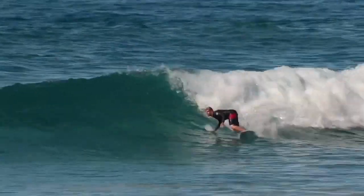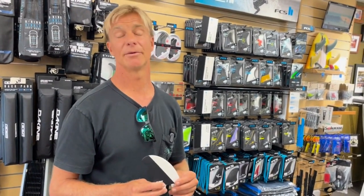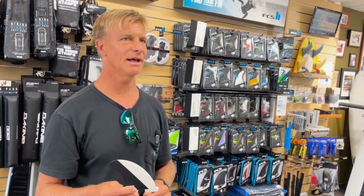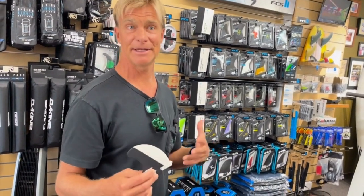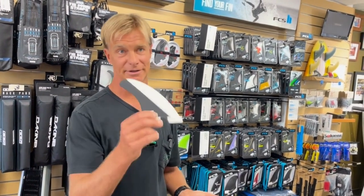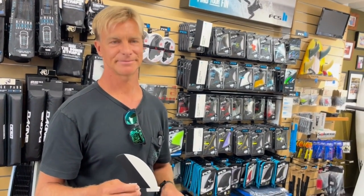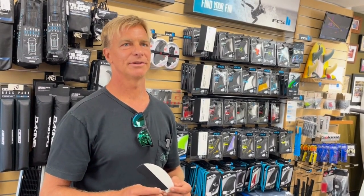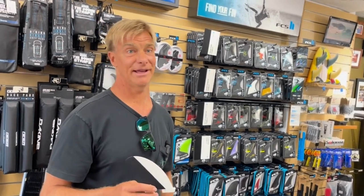You look at the way Mick surfs and you go, okay, that makes sense — very reliable, steady, solid, powerful surfing. It's better for better days, not small days. When you're managing speed, not trying to create speed, and looking to anchor your board for a solid turn, this is the fin. It makes the board sit — doesn't let it bounce around as much. It'll feel really reliable and predictable for those good wave days.